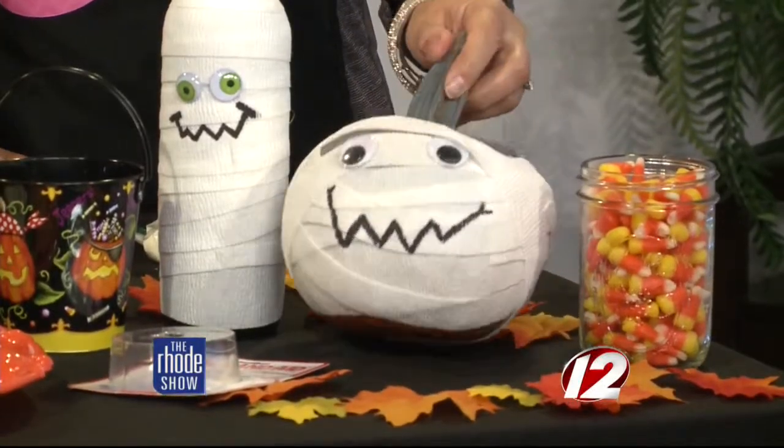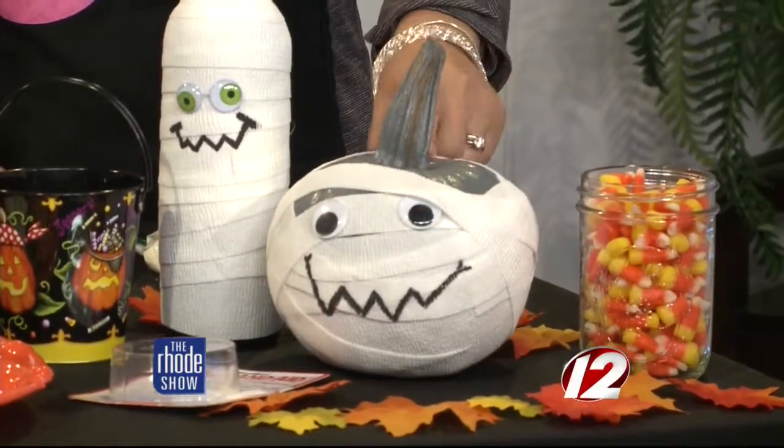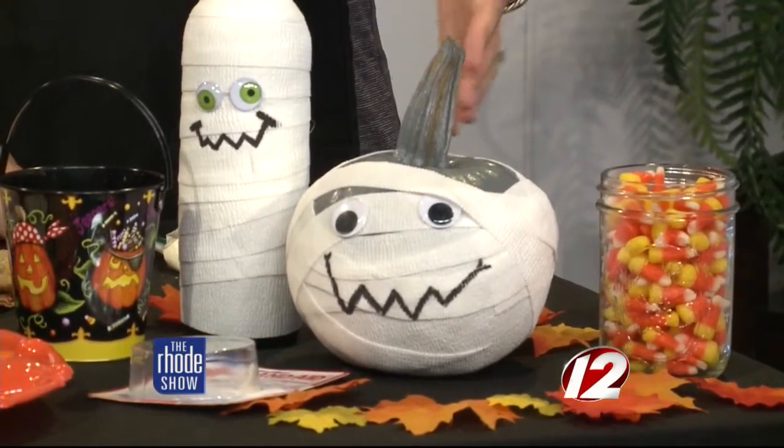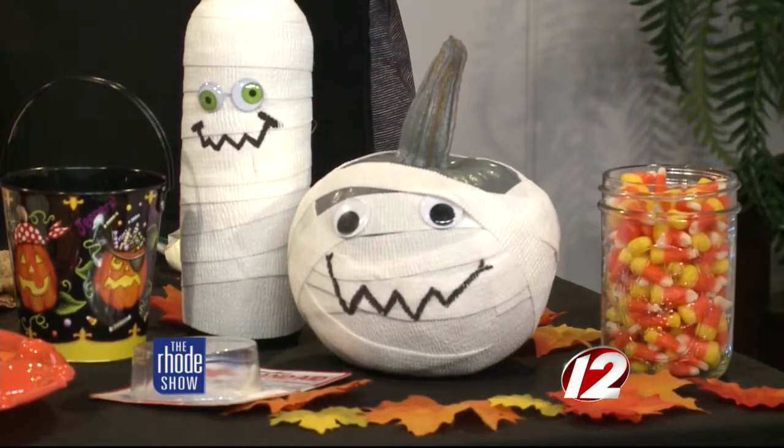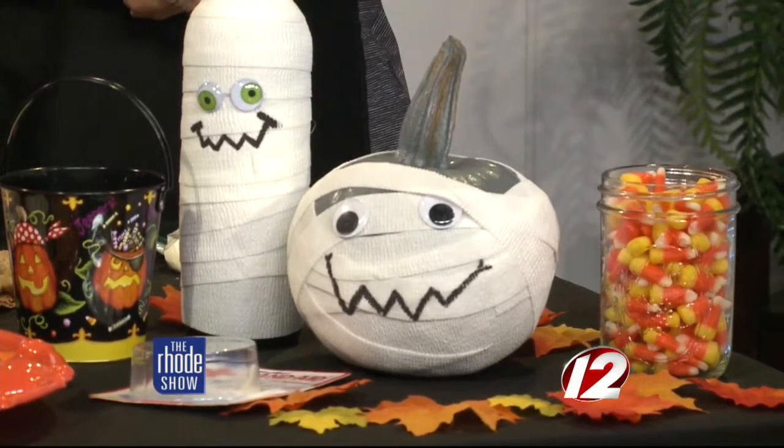And pumpkins — feel free to go crazy with spray paint with pumpkins, then wrap around. You can make all different colors. The spray paint is good because it seals in the pumpkin, and you can have it probably until Christmas, and it won't smell. That's the biggest issue once that kind of goes funky.